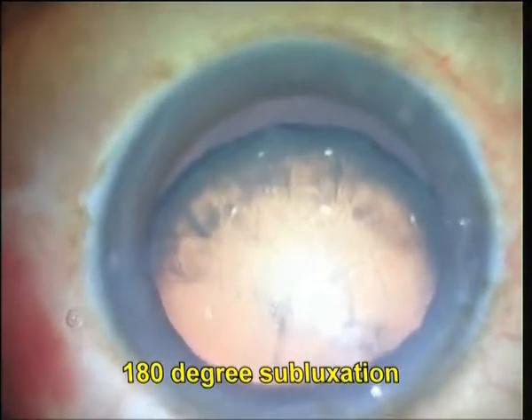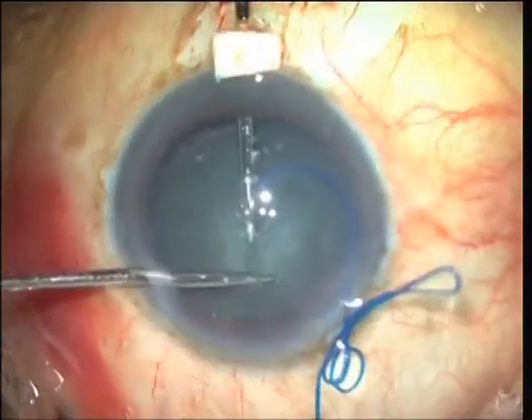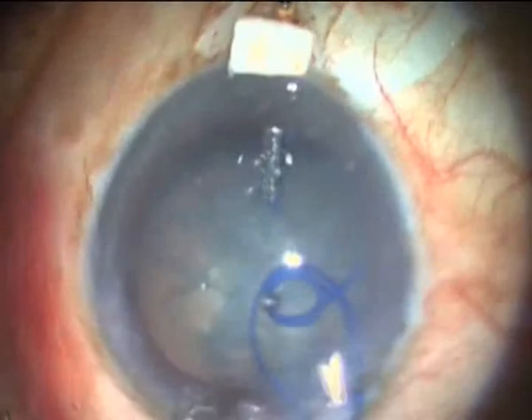The flexibility of the material allows it to be inserted through the main port by fishtailing it in a '100' technique, similar to the '200' technique for PMMA rings described by Brian Little.